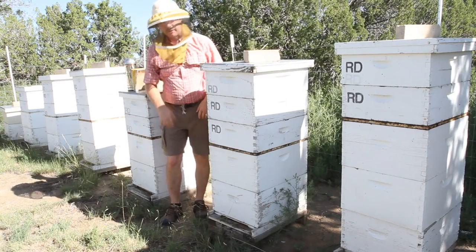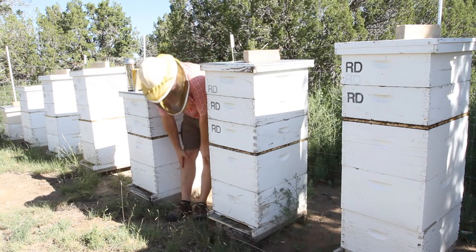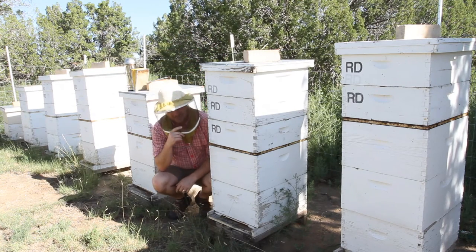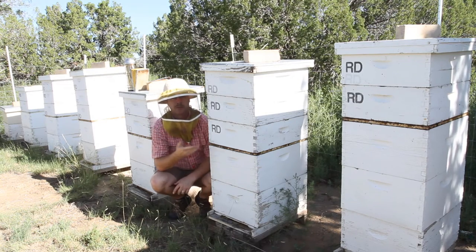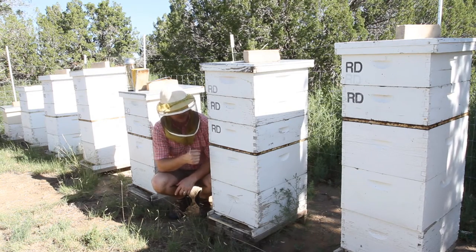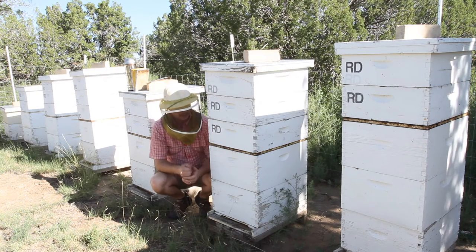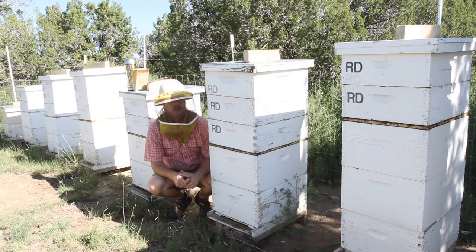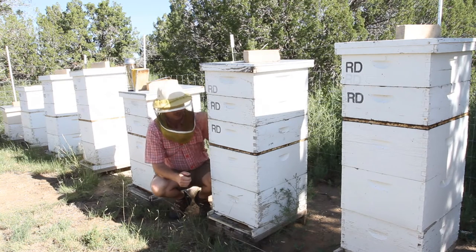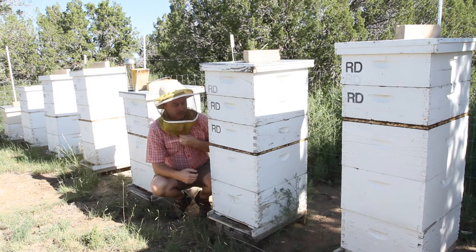When I made that first video on checkerboarding, basically what I wanted to do was get rid of old bad comb and have them pull fresh new comb — mission accomplished, it worked great. I've seen the brood pattern, and although it's still a little spotty, it's nowhere near as spotty as it was before. So with that respect, it worked.